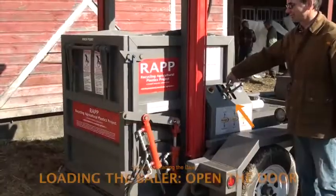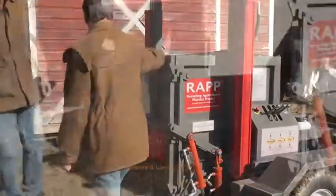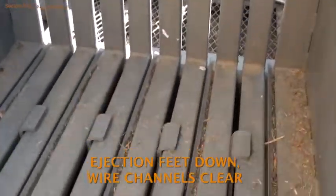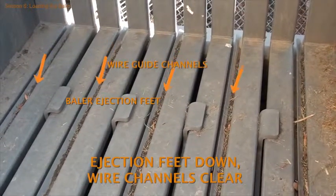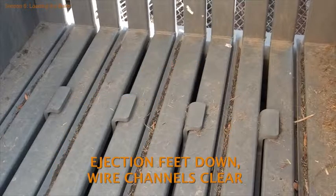Next, the operator uses the middle control lever to open the baler door. While the baler door is open and before any plastic is loaded into the compaction chamber, check that the ejection feet at the bottom of the chamber are fully retracted and flush with the baler floor, and that the wire guide channels are completely clear of debris.